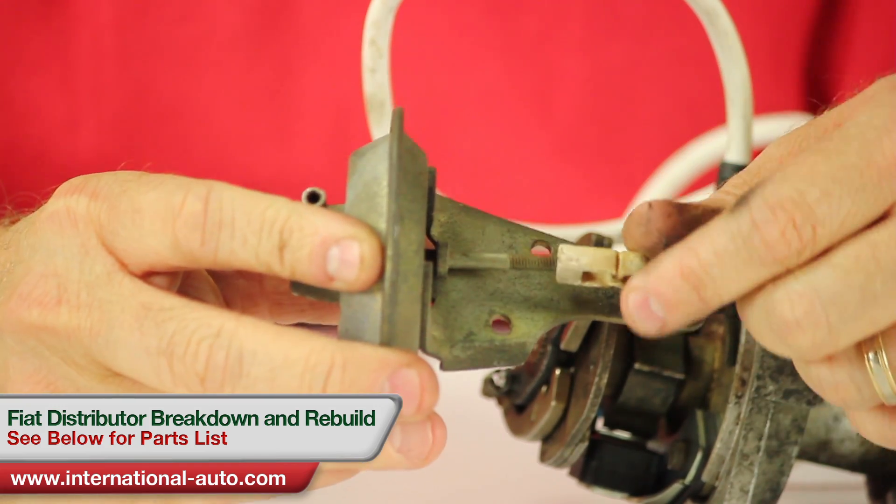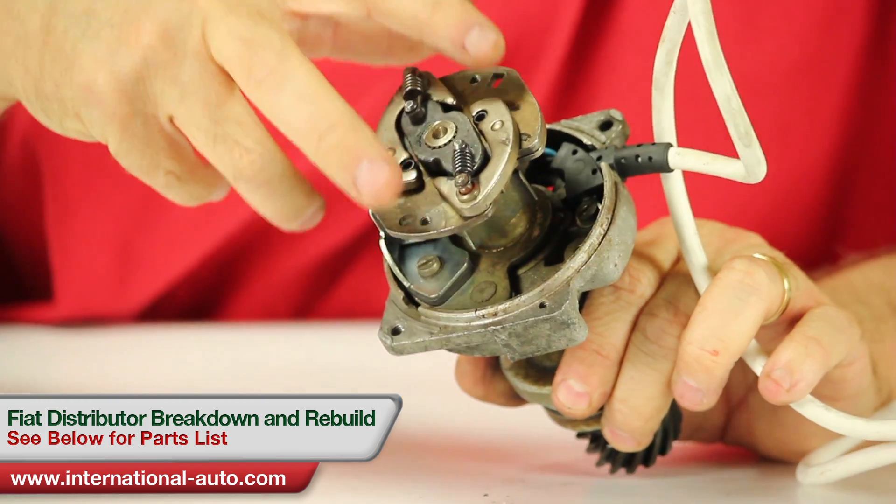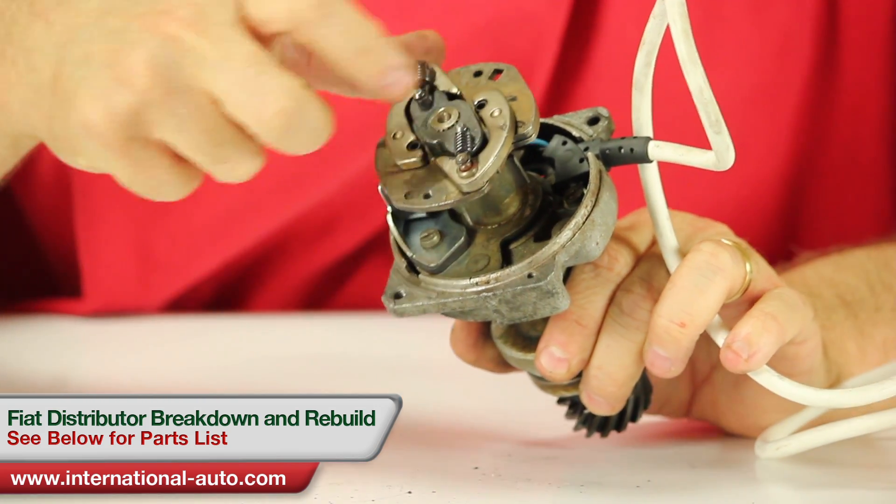You can't get the clip by itself, and most times the vacuum advance is just in bad condition. The first thing you want to do is remove the ignition rotor. I've already done it on this distributor and set it aside.